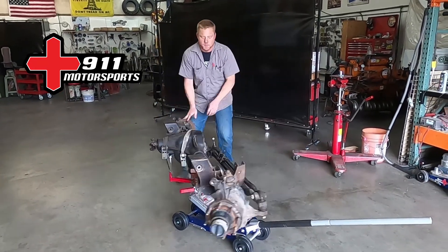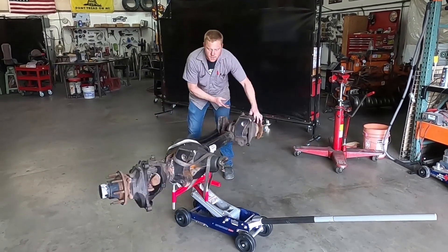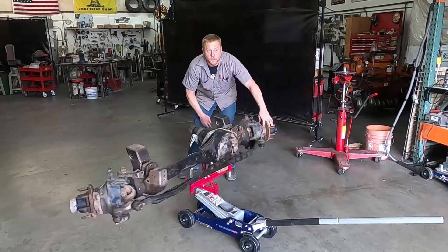In this video today we're gonna be playing around with our new jacket adapter for this Dana 60 front axle and our off-road floor jack. Stay tuned to see what we do.